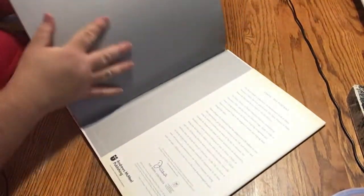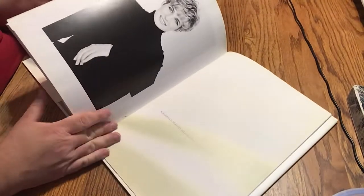Let me just look at the back real quick — I kind of skipped that part. Another iconic picture.